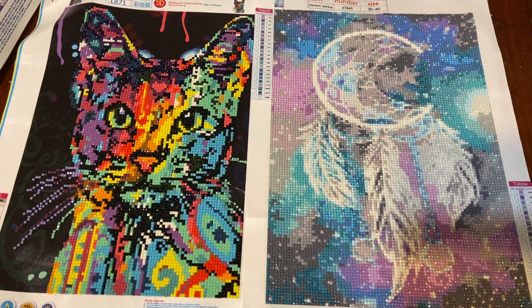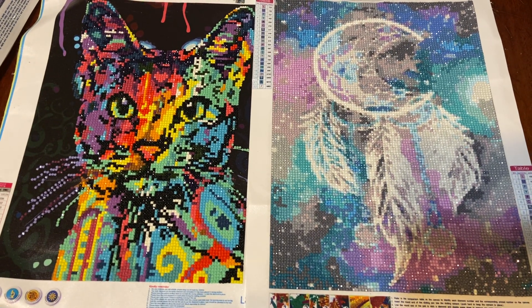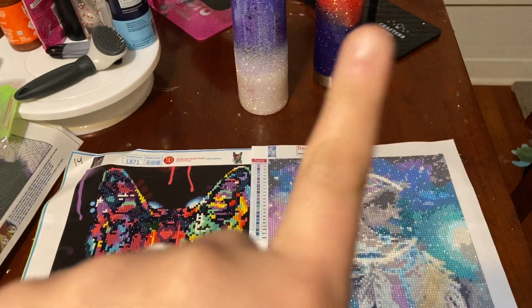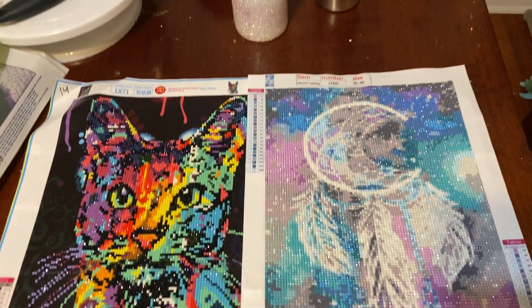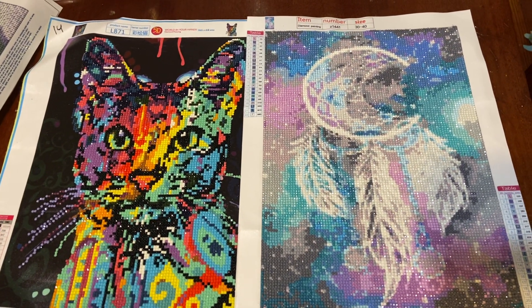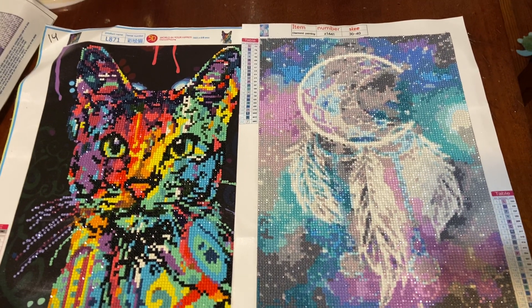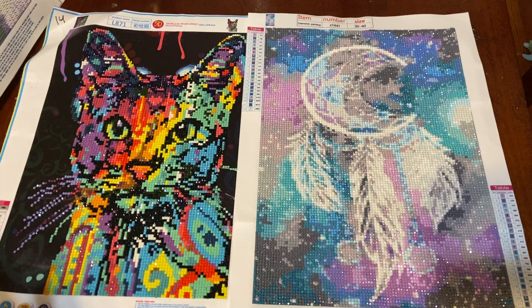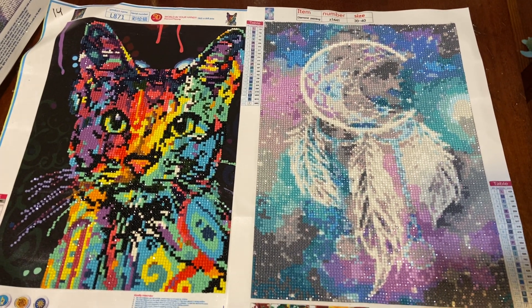Hey guys, I know I haven't been on in a very long time — life's been crazy. I've been doing tumblers and such, but I am part of a group where women gift each other things off of their Amazon wish list, so I've been getting some diamond paintings in and I figured I'd show you what I just got.